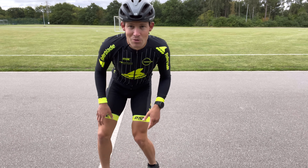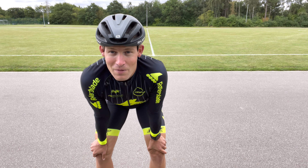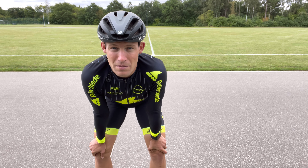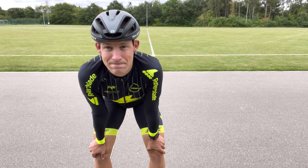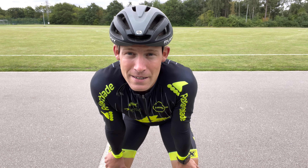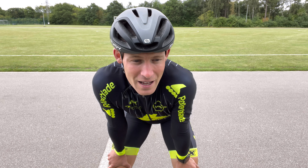I actually made a dedicated video on crossover techniques, so if you want all the details of the crossover movements, look that up — I'll try to put a link on the screen.